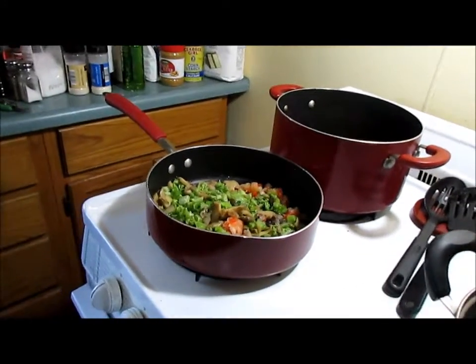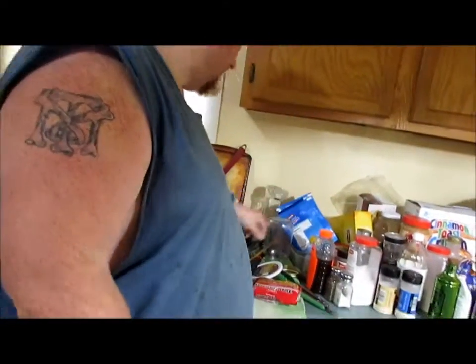The first thing you need to do with your ramen noodles is take your flavor packet out and put that aside, because you will not use that in this recipe.